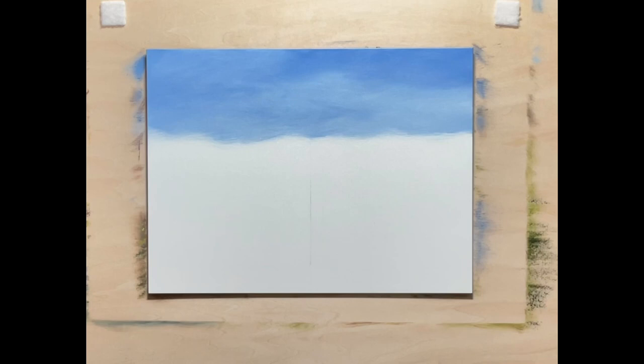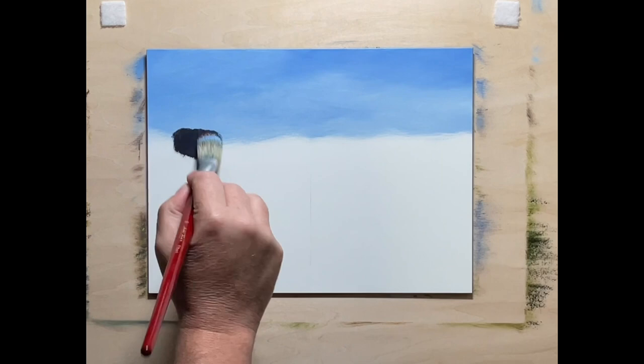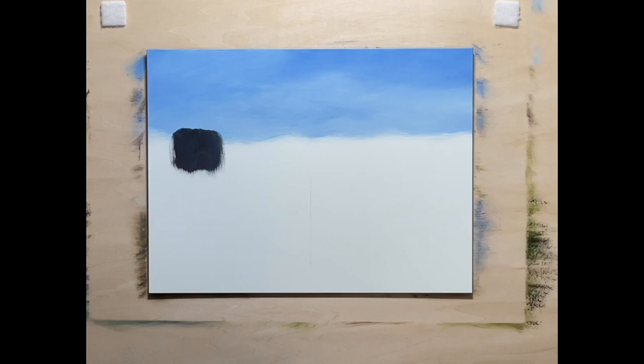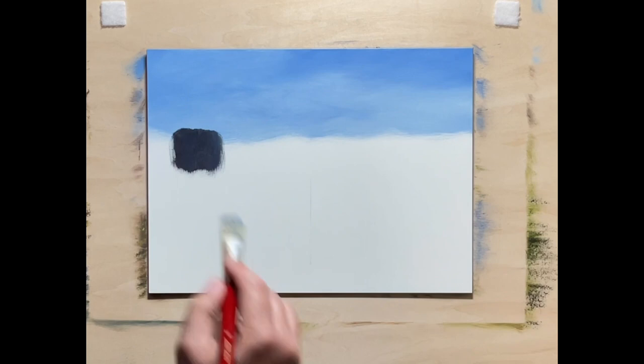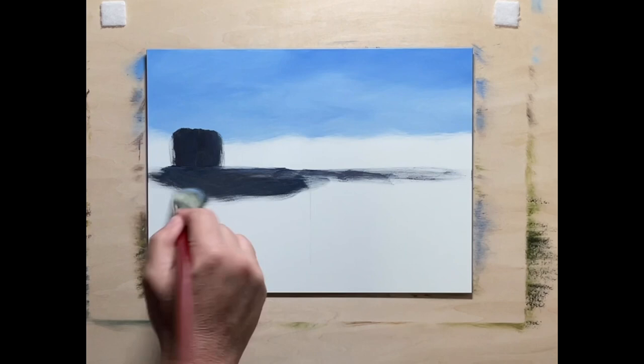Just for the heck of it, we'll put a waterfall right here. This is a mixture of red and ultramarine blue, a little bit of red ochre, burnt sienna, and a little bit of green earth just to get that real dark.